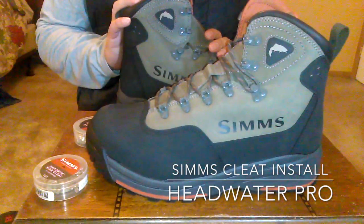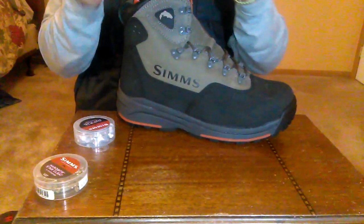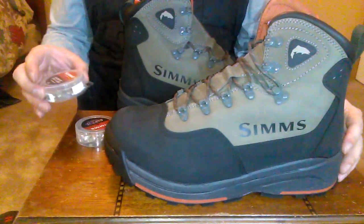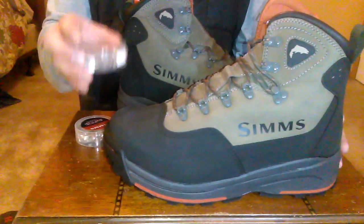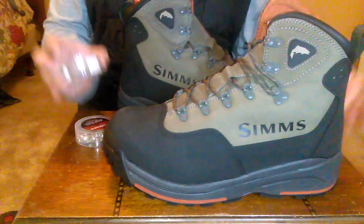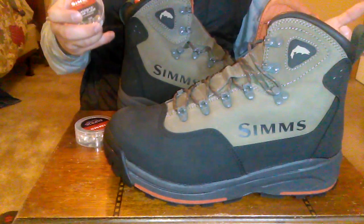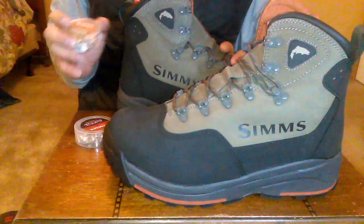Hello and welcome to the Modern Fly Fisher YouTube channel. Today I'm going to be showing you guys the new Headwater Pro Boot from Simms, and we're going to put cleats on it. I get this question in the shop all the time: how do I get the cleats on to these boots? How do I lay them out? How many cleats do I need? Well, we're going to go over all of that right now.